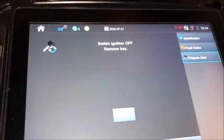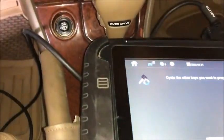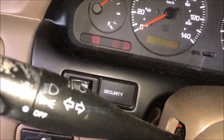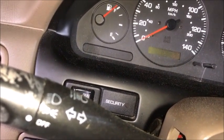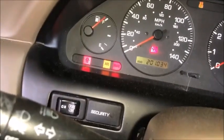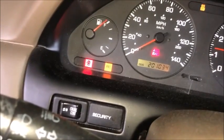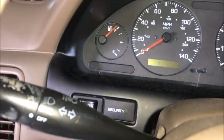It took about 2 minutes. We're going to pull the ignition key out, off, and then we're going to cycle in our new key, turn it on. You can see the theft light is out, and then we're going to check to see if we start with the original key, which we do.